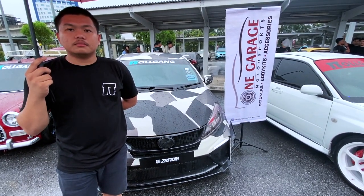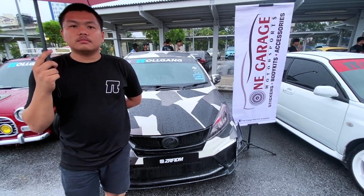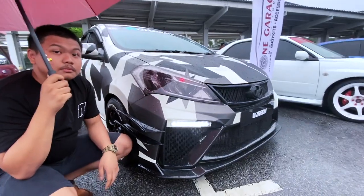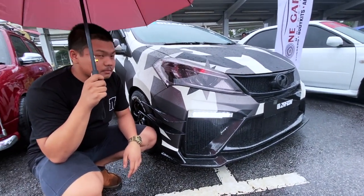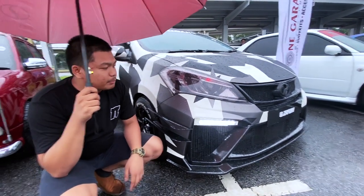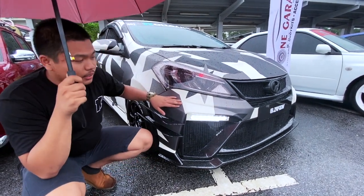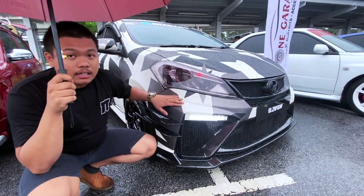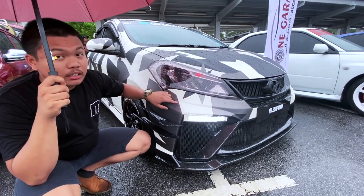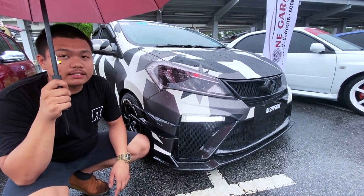Macam mana dan di mana modifai kereta ni dan part-part tu? Bumper GT ni saya menggunakan material FR3, di custom sendiri. Untuk harga ialah saya jual RM400 kosong. Kalau nak tambah cat, saya tambah RM400 lagi. Macam pemasangan RM50 sahaja.